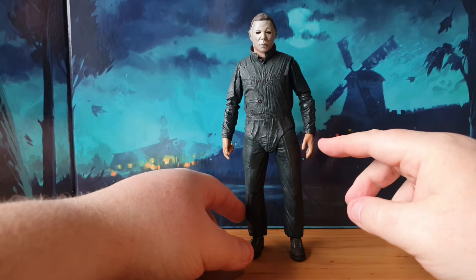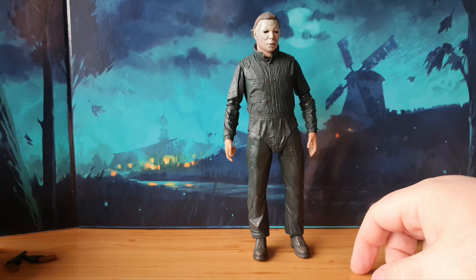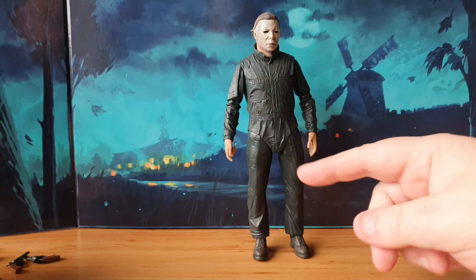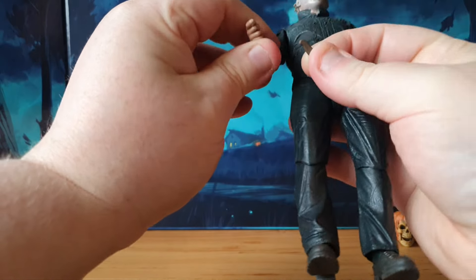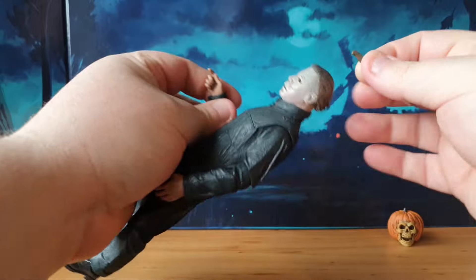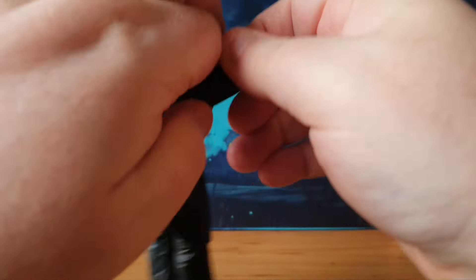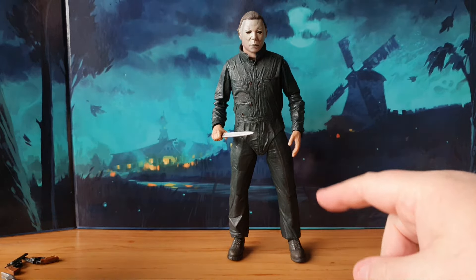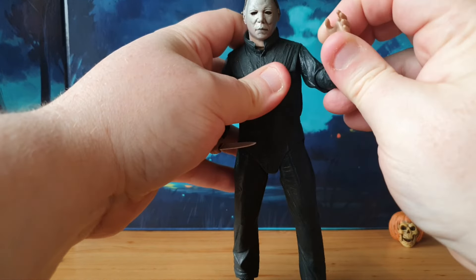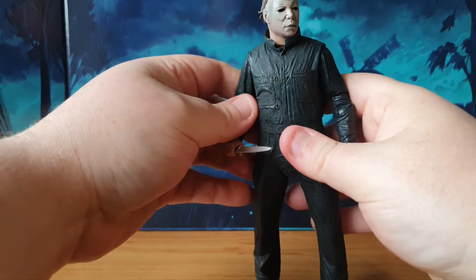I've never had to use a display base with my NECA Michael Myers - it stands pretty well on its own. He's got one static hand and one stab hand, which are pretty cool. There's a bunch of other hands, mostly for Loomis, but all the weapons will fit into this little hand anyway. I won't be using any weapons from this box set since I'll put one of the regular knives in his hand. I'm not a fan of this particular hand - it's always awkward to put things in. I'm going to swap it out - yes, much easier for adding weapons. I'll leave the other hand as an open palm, which looks more realistic than a grip hand.